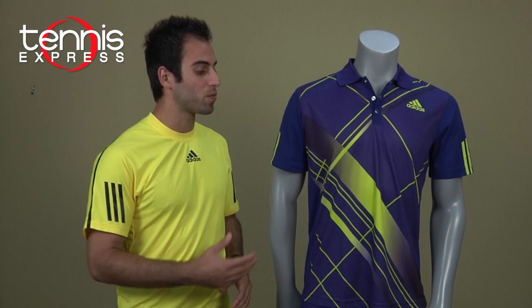Welcome to Tennis Express Gear Guide. My name is Armin. Today we're going to talk about Fernando Verdasco and the latest gear he wears on court.